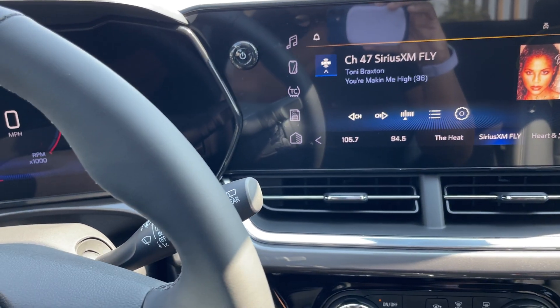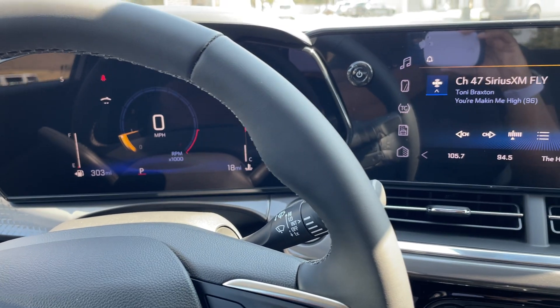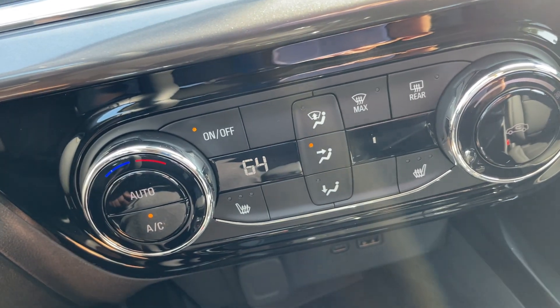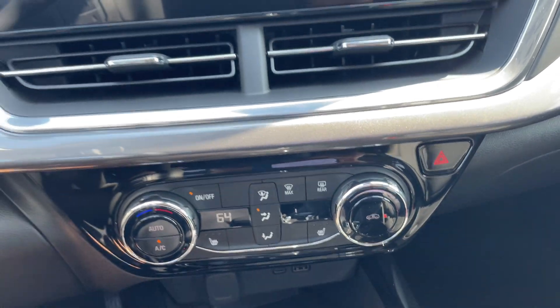That's why I decided to go with the Active trim — the car is cheap enough, so why not get the highest trim and get everything I want? I've always wanted a car with a sunroof, leather, heated seats for the winter, and black rims.